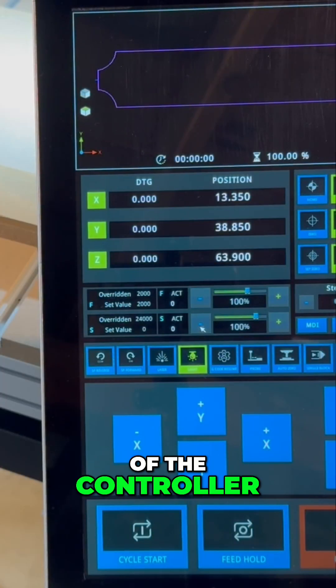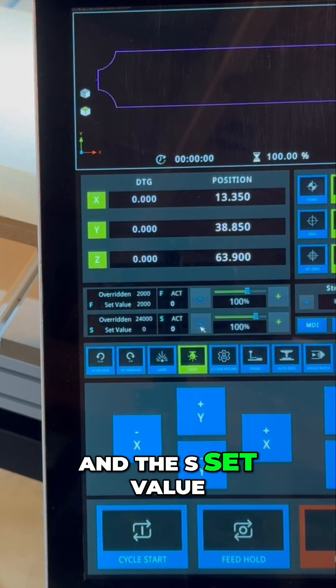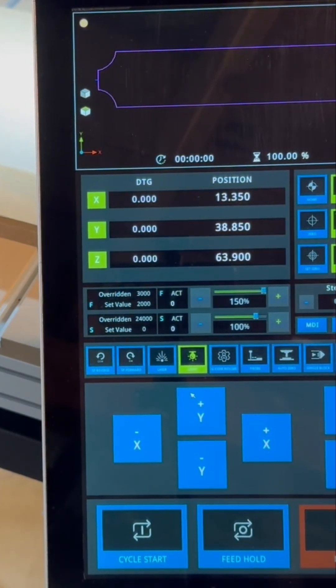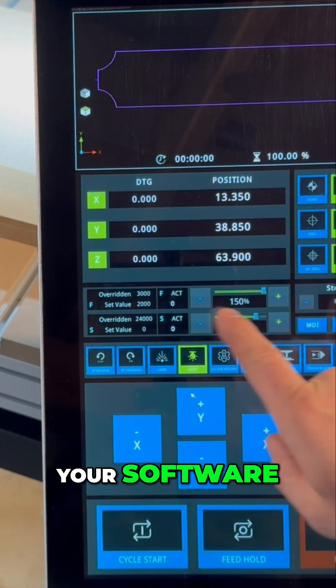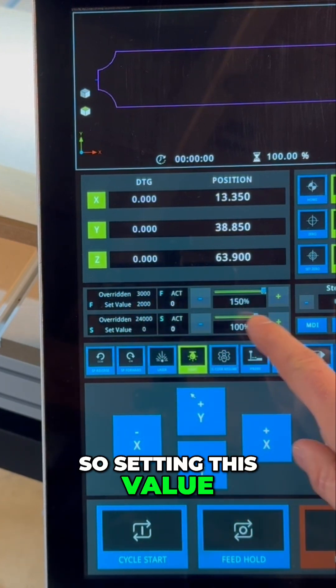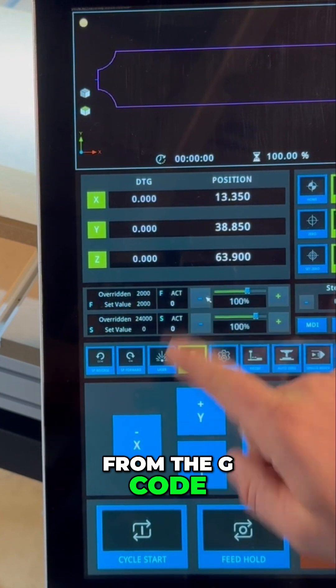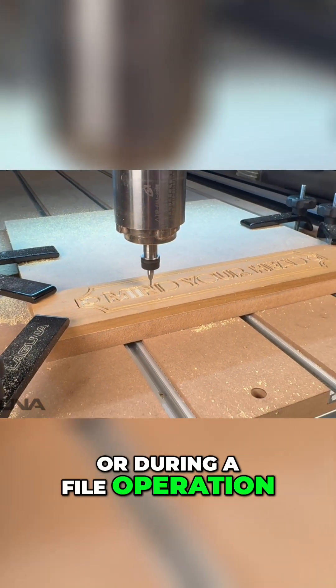On the main screen of the controller, look at the F set value and the S set value. The F set value is going to control your feed rate. Your initial feed rate is set up in your software, so setting this value to 100% will take it directly from the G-code. You can increase or decrease this value before or during a file operation.